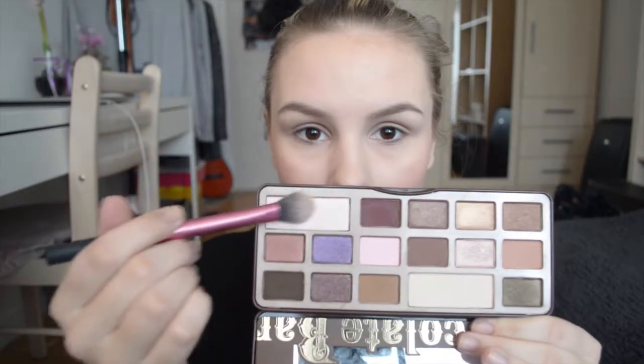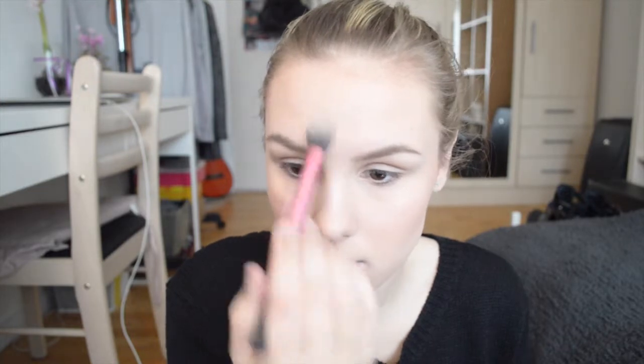For my highlight I'm using the color Champagne Truffle from the Too Faced palette. It's a pink-toned sparkly highlight and I'm using that on the tops of my cheekbones, on my nose, on my forehead, on my cupid's bow, a little bit on my chin, and don't forget the brow bone.